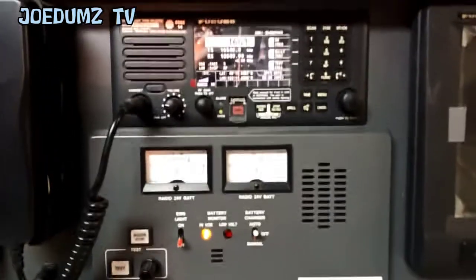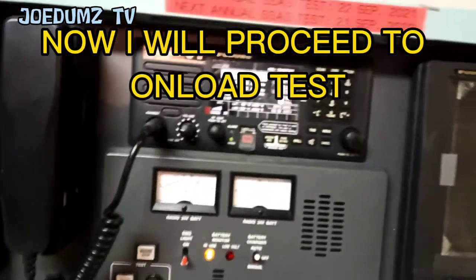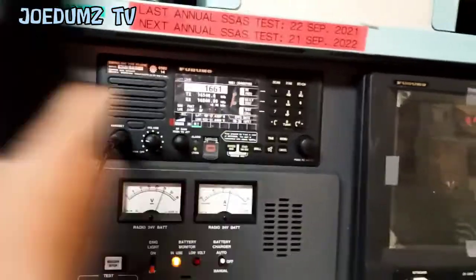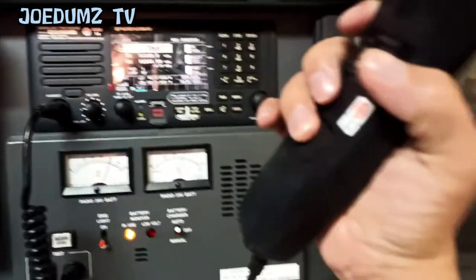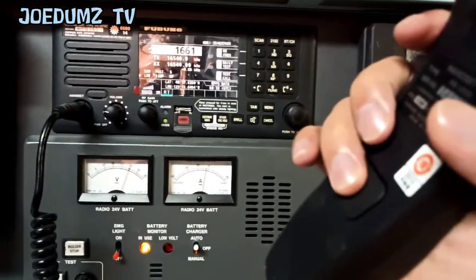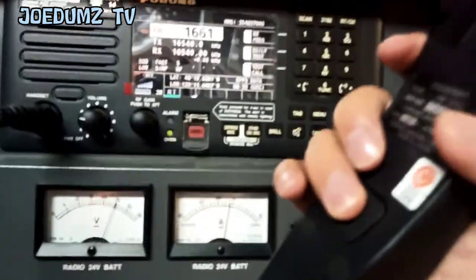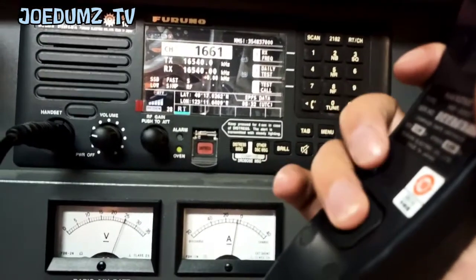So now I'm going to check the unload test. To perform this, you only need to press this PTT so it could transmit, and use more power. So let's check which voltage drop while I'm pressing this.